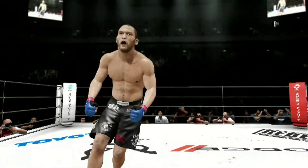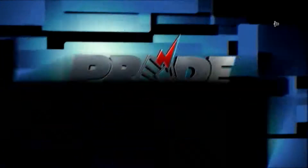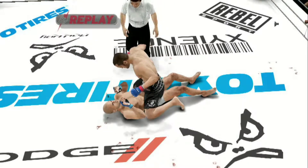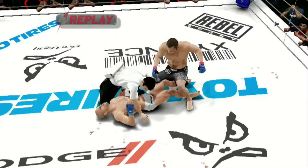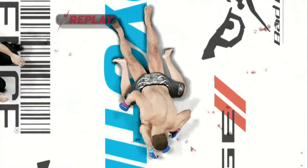Dan Henderson does it once again. I just wanted to say there is no way that he could recover from this. He smelled blood and put on the pressure and ended this with a beautiful flurry of punches. Appreciate it. Thank you.